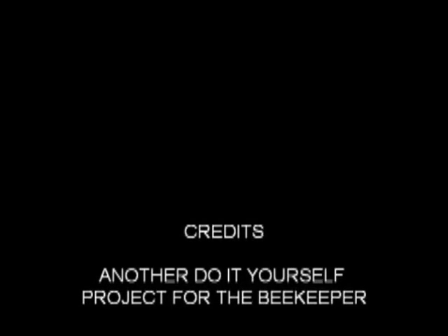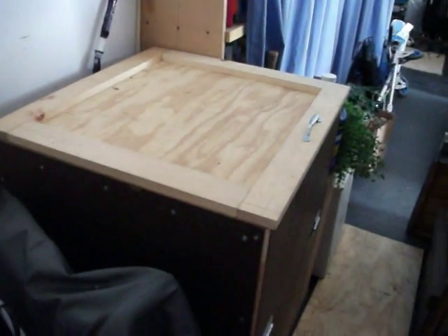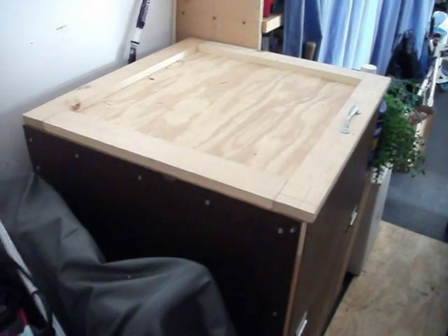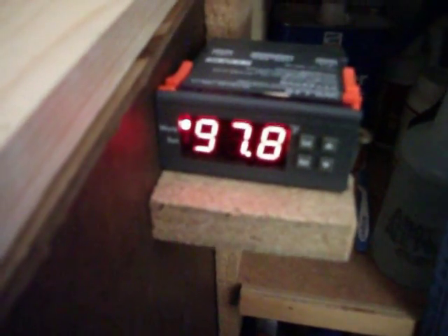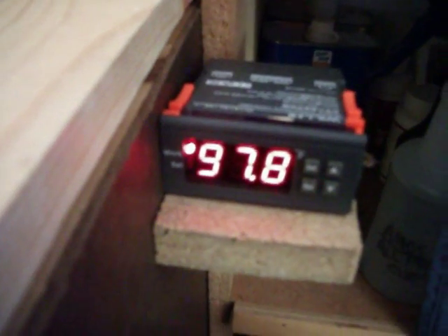Thanks for watching — I hope you enjoyed it and I hope it helps you with your project if it is somewhat related. This is G Wooster, signing off. This is an addendum to my build on my honey warming box. Now you can see the finished product. I will take you over to the side here — you can see the little controller here. This is a digital temperature control which I bought on the web. It is called WILLHI — made, I think, either in China or Japan.